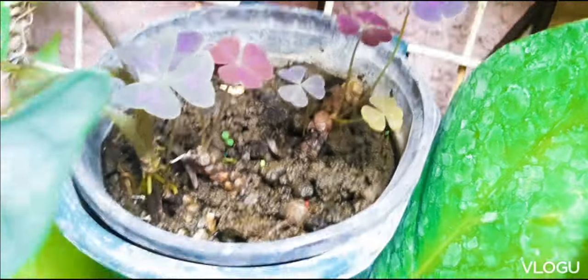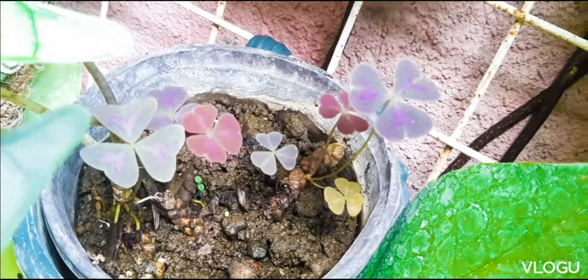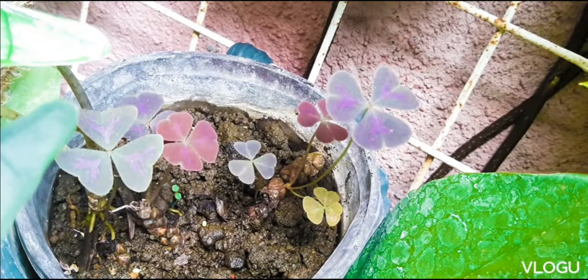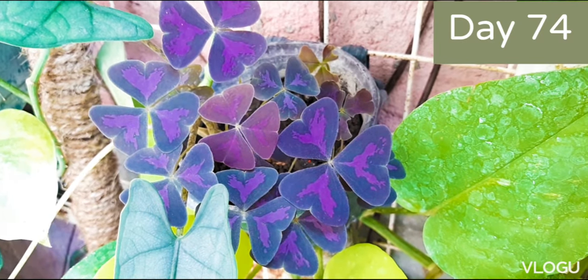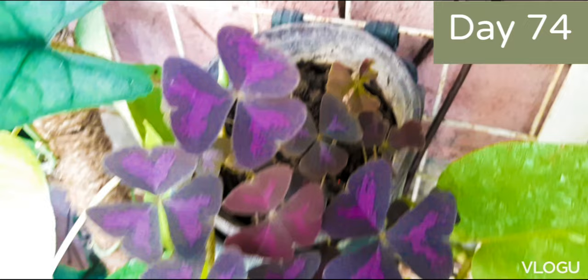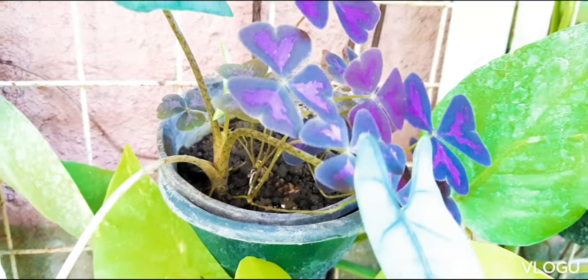And as the plant grows, the leaves also become bigger. This is our plant after day 74, or that's more than two months. It has grown quite well.